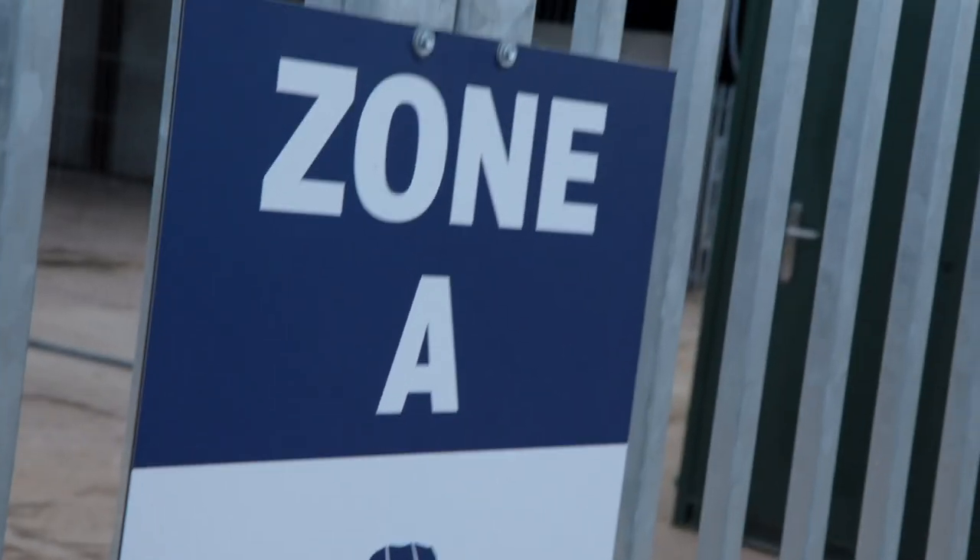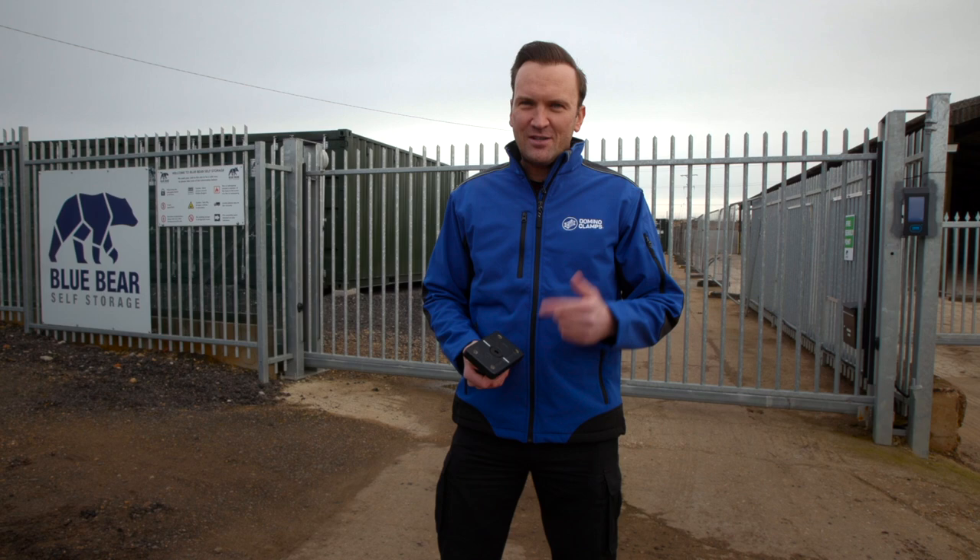Hello, I'm Chris from Domino Clamps and I'm here at Blue Bear Storage in Buckingham to tell you all about Domino Clamps, what they do and what they can be used for. Let's do it.